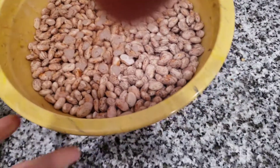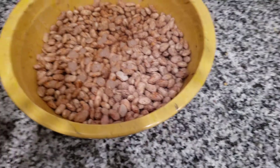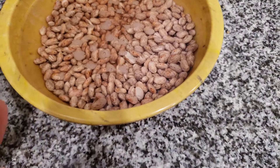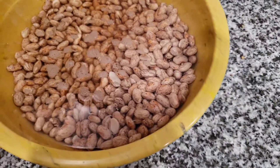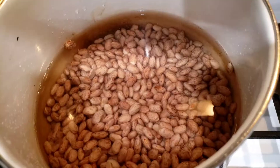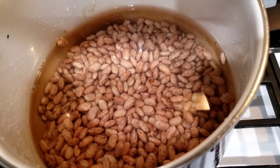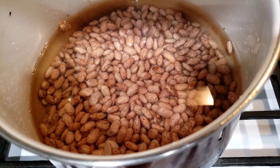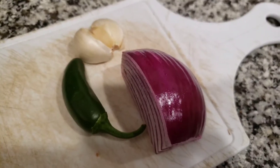I soaked some pinto beans overnight and I'm going to keep the soaking water — not dump it down the drain. My beans are rinsed and in the pot and now we're just going to get them cooking.